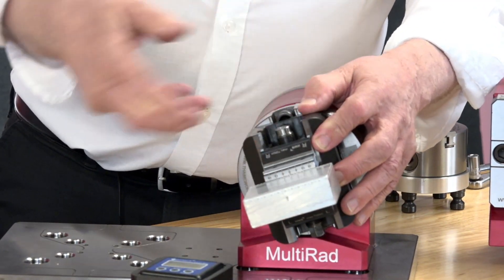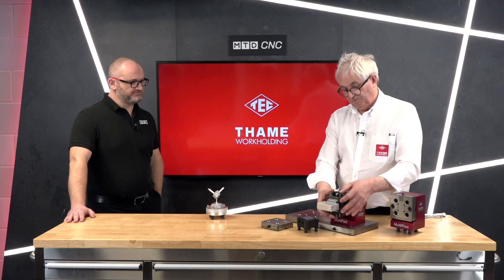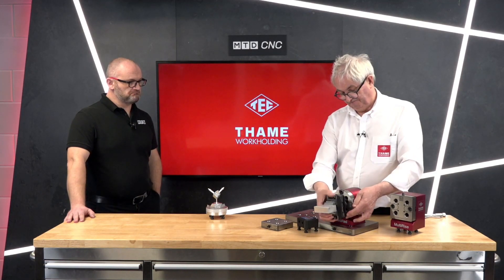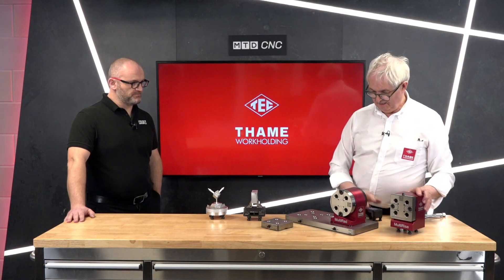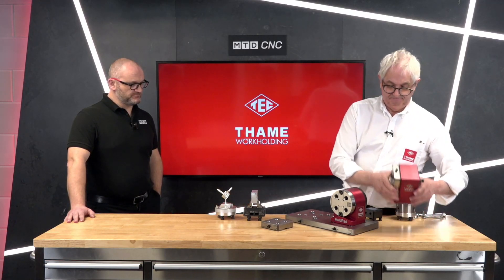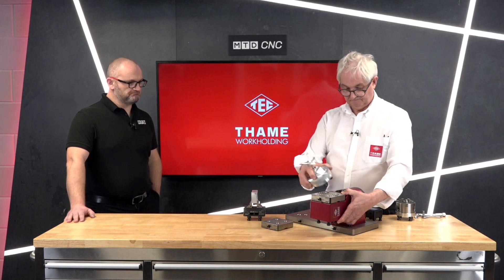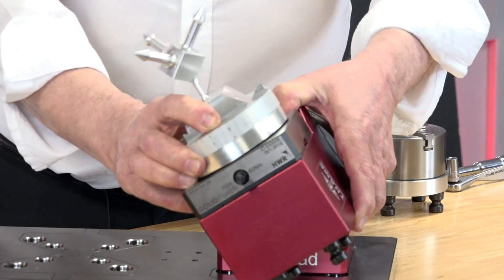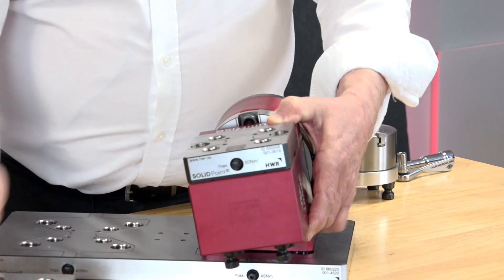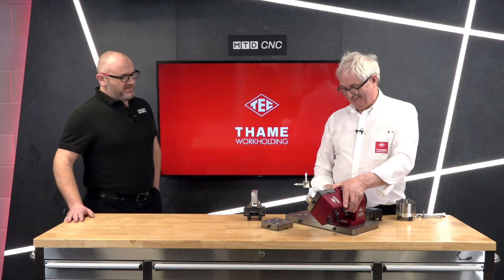So if we're drilling a hole in the side, we can come in at the angle that we've set. For compound angles — if you've got a five-axis machine you don't want to make a fixture, here you are. For the next 90 degrees you just spin it around. So you can create your five-axis component — a manual five-axis, effectively.